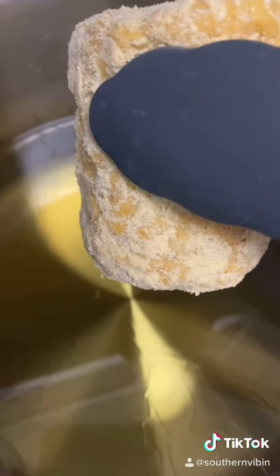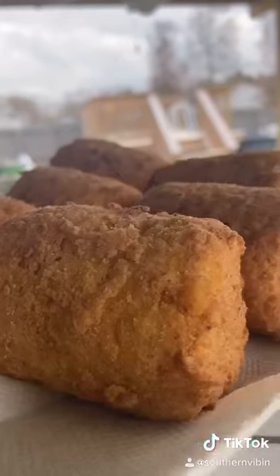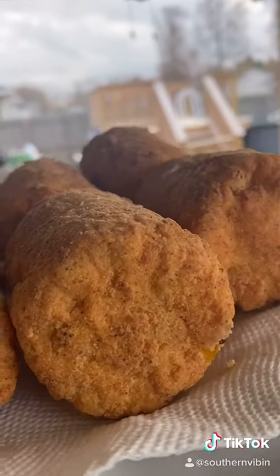Heat up about three inches of oil to 350 degrees and go ahead and get your corn right up in there just like that. You're gonna get a lot more snaps, crackles, and pops than you would when you're frying fish or chicken, but it's all good baby — just let it fall in love and do its thing. That's the color we're looking for. I'm telling you right now, this is some kind of good baby.